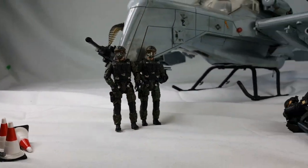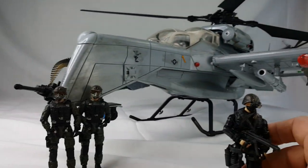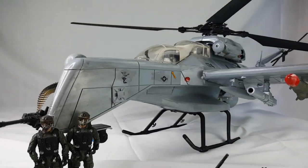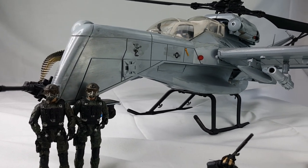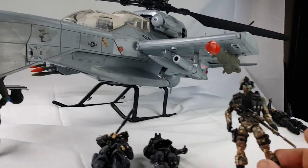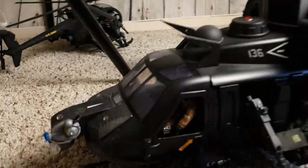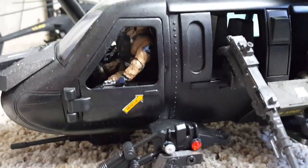Yeah, so they kind of just hang out there. I've got a few other guys that are pretty cool too — that guy, that guy — and then I've got desert versions of them too, right here. Kind of hard to see, but I don't want to take them out, it's kind of a pain to put them back in.